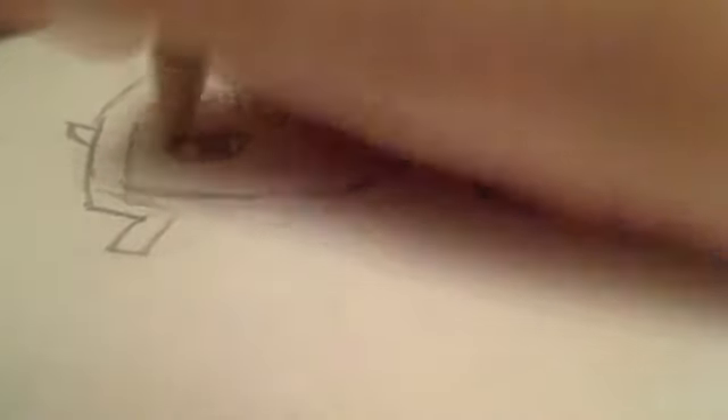Her face is kind of round, kind of like this shape — not too thin. Make her eyes like this shape, then put a round circle inside the white part, leave the white part, and shade this in. Make her tiny little eyebrows like this.